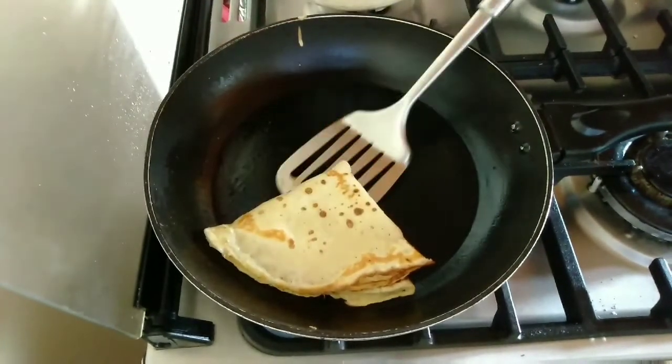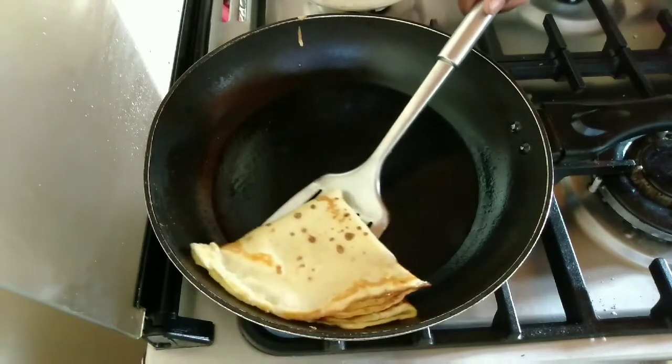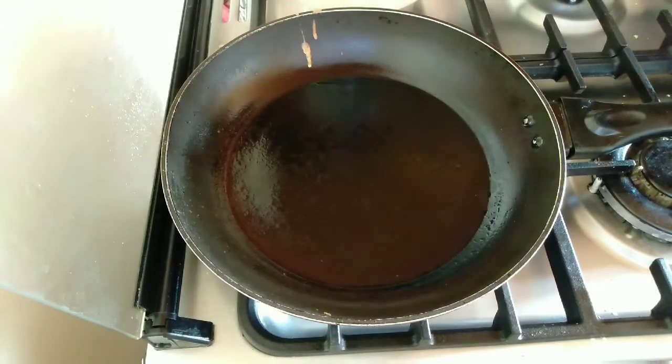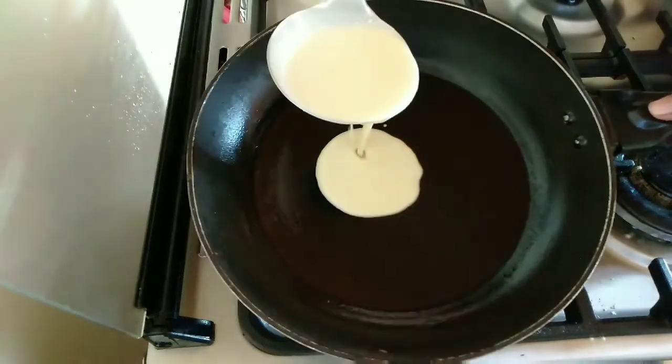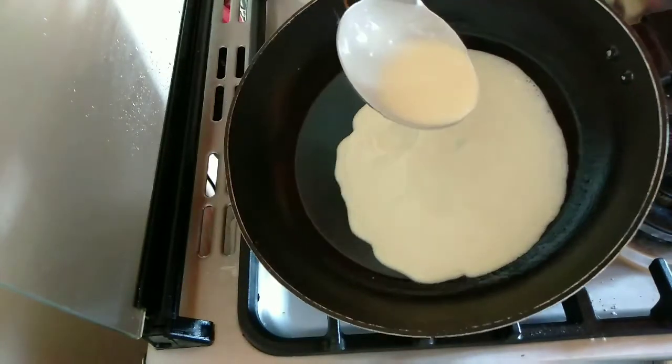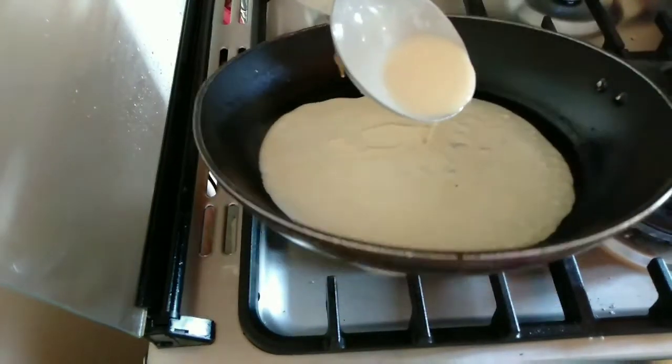Fold it and transfer it to a plate. For this next one I'm not going to add any oil to the pan and it will still come out fine. The trick is: as you add the batter, swirl your pan to spread it evenly.